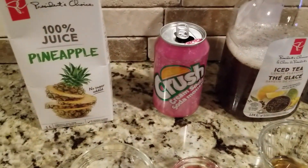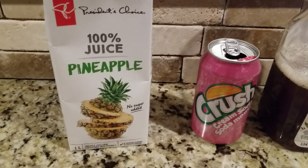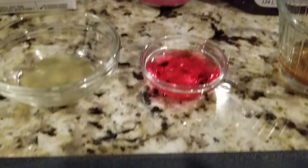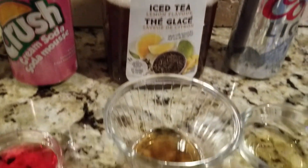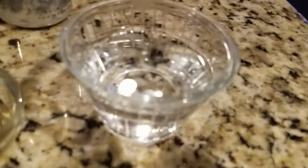Alright, so here's the big reveal. We waited approximately 10 minutes for each test. Pineapple juice does not have COVID. Cream soda does not have COVID. Coors Light is safe from COVID. Regular tap water does not have COVID. So there you have it - none of these drinks have COVID. We are all safe.